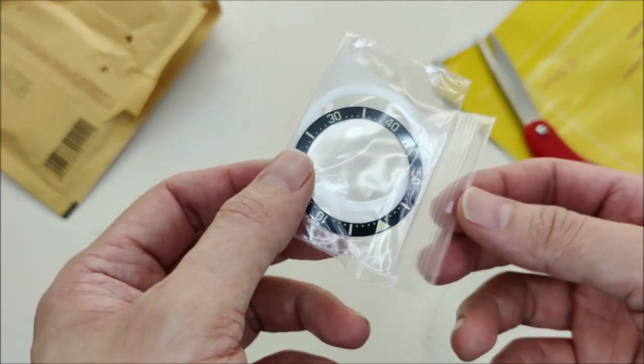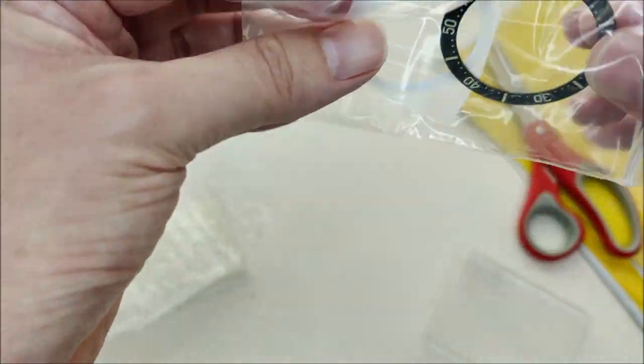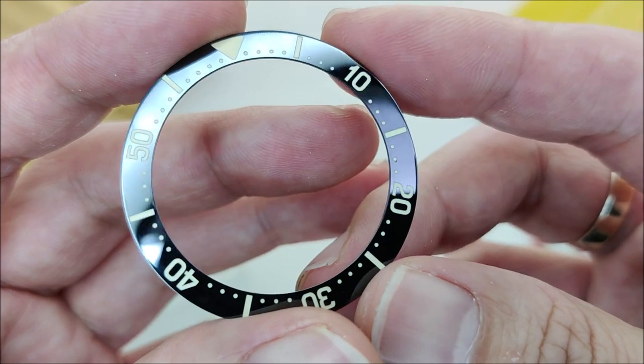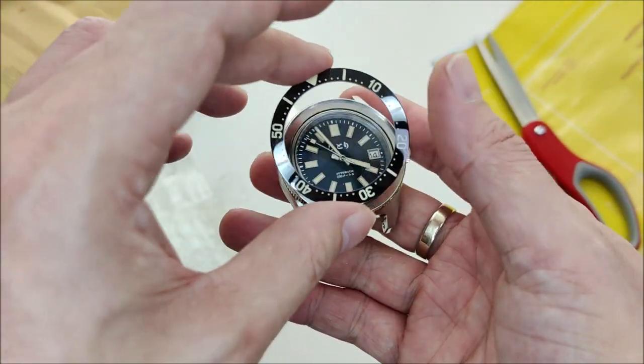Oh nice! I'm not going to use the adhesive double-sided 3M tape they provided. Instead, I will mostly use the GS Hypo Cement that I have. Let's do a quick fit check.